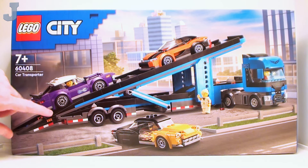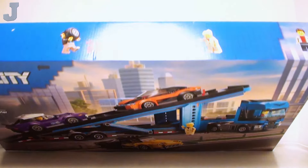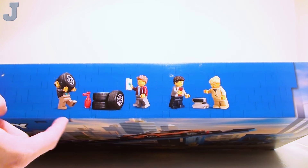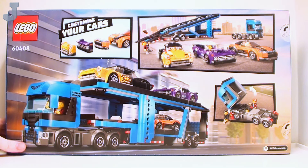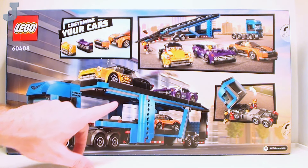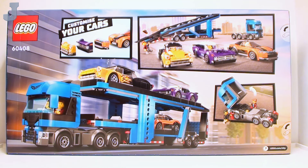We obviously got a flatbed truck and it looks like we get three sports cars, possibly two minifigures — maybe four total. Let's take a look at the back. Honestly this looks pretty fun just by looking at it. They mention customizing your cars. The only customized car is the ones I build, and I'm hoping that's printed — but that looks like a sticker. I hope not. But I do like the color of this. Let's unbox this and see what's inside.